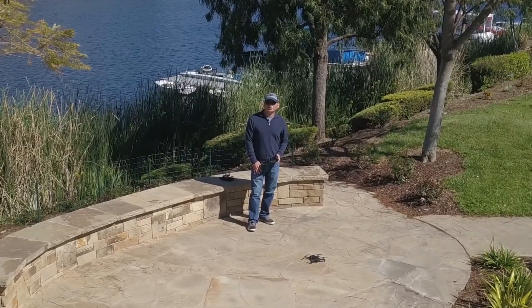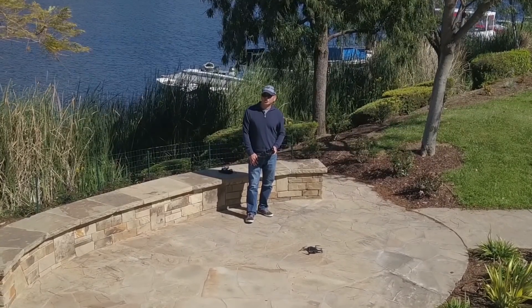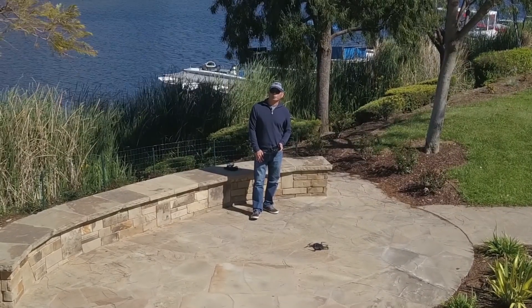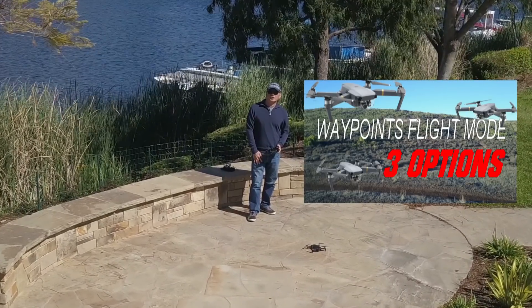Hey guys, thanks for tuning in. Today I'm going to introduce you to the new Waypoints capability of the Mavic Air. I'm going to be using the Litchi app. At some point in the future, the DJI GO 4 app may have that capability — I do have a video on that, so check out the link in the description. Let's go ahead and get started.